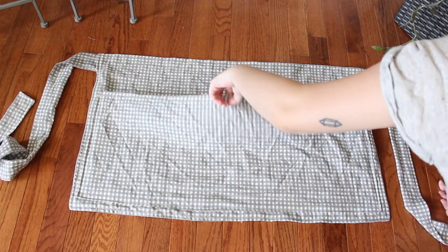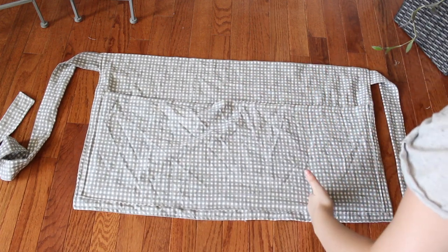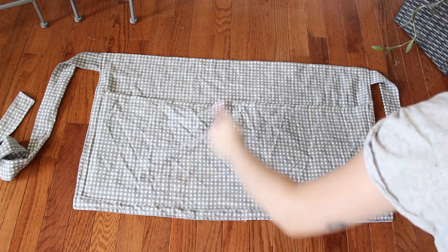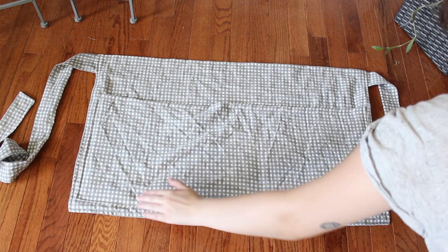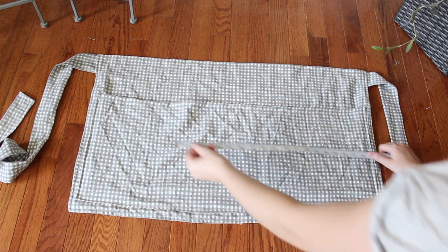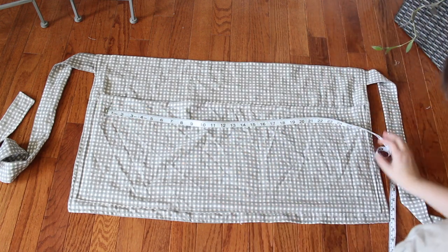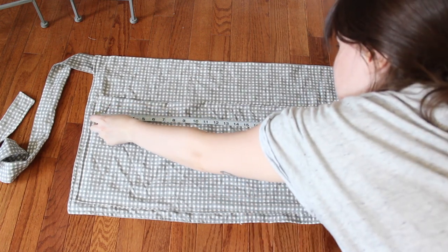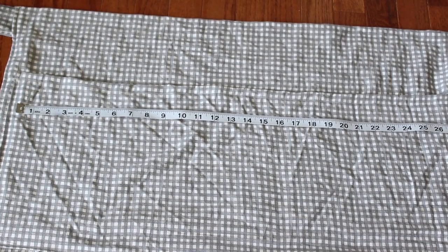The last step is to decide where you want your pocket divisions to be and how big you want them. I measured one pocket section to be about 6 inches, then left the rest as one big open pocket serving as the harvest apron section. But you can customize your pocket sizes however you'd like — one pocket, two pockets, three, four, however many you want.